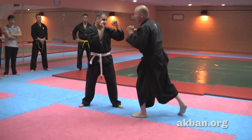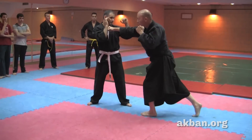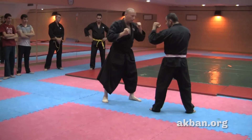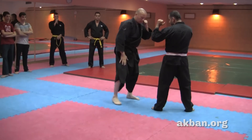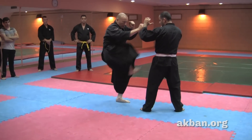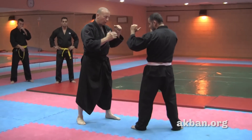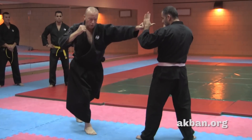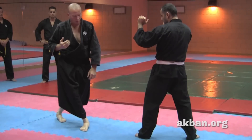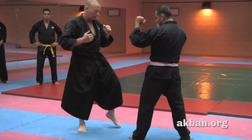First I punch a cross with the rear hand — the right hand — and I create distance with my legs. In this distance I can do a push kick. Then I do the same with the front punch: I punch and with the leg I do Yoko Aruki, Ushiro Aruki — I go backward and kick.